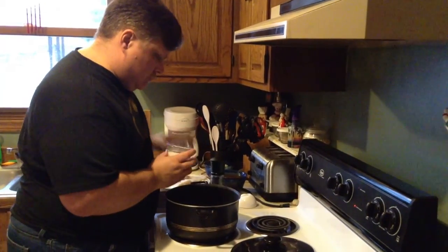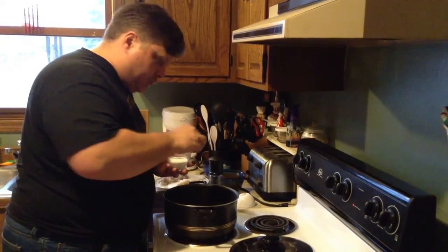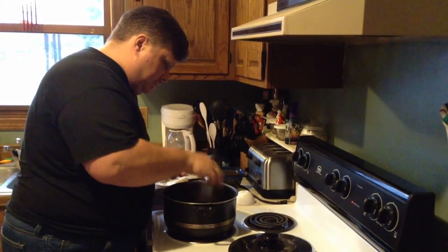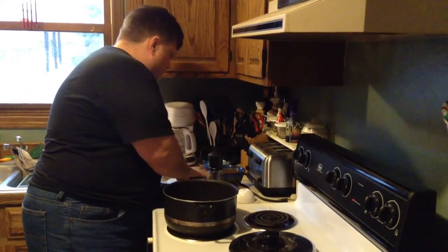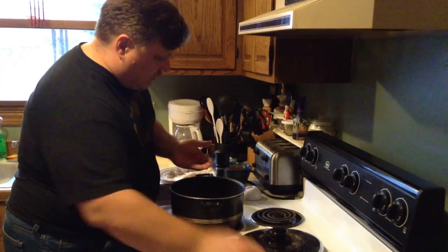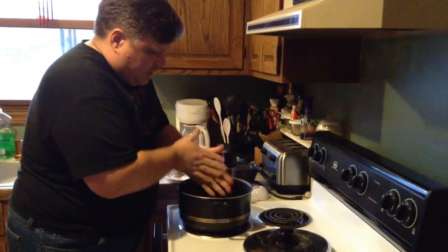One of the things we're going to do is add salt. The salt will help bring out the water and help it sweat. We don't really want it to brown. At this time we're also going to add in the herbs. We're using dry herbs, so the sooner I can get them in, the sooner we can get flavor out of them.